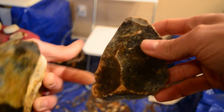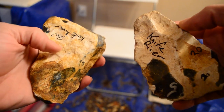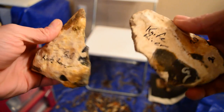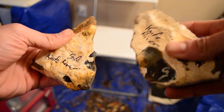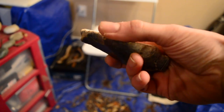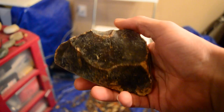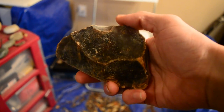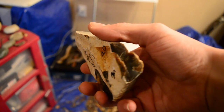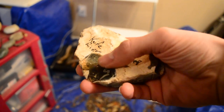Hey everyone, Sean here. We've got these two nice tabs of Knife River here. I think I'm going to work the one that's slightly smaller first. I'm going to work it down a little bit off camera first, get used to the material. I've never hit this stuff before, but it looks like really nice quality stuff in there.